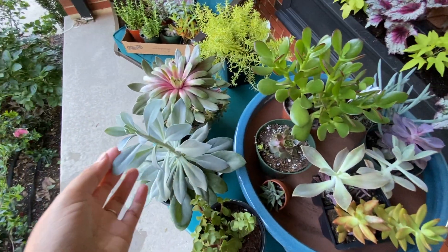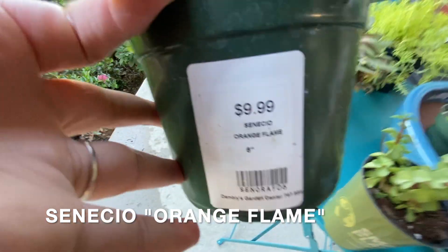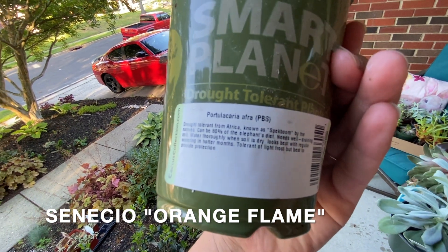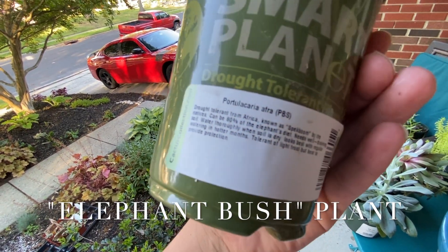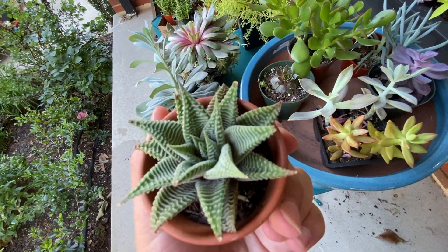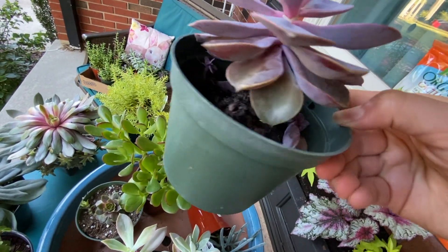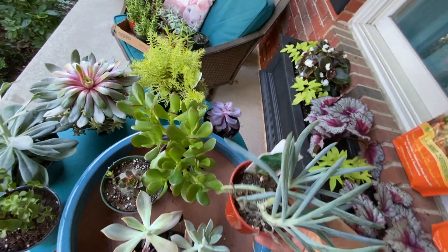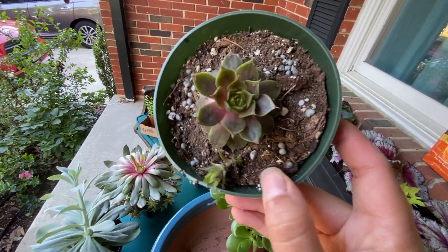Here is my bounty. We have Senecio Orange Flame, Portulicaria afra — I'm sure there's a non-botanical name that's probably a lot easier to pronounce. There's another one — isn't this one so pretty? It's purple and it has babies. You see? Little baby plants. This one is pretty and very unique — Mini Blue Chalk Sticks.